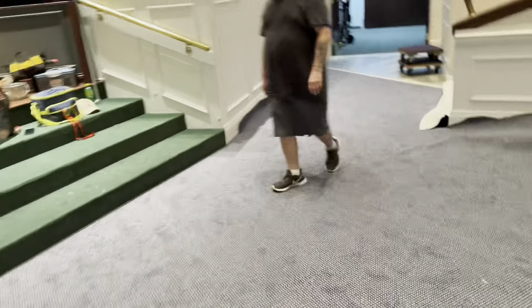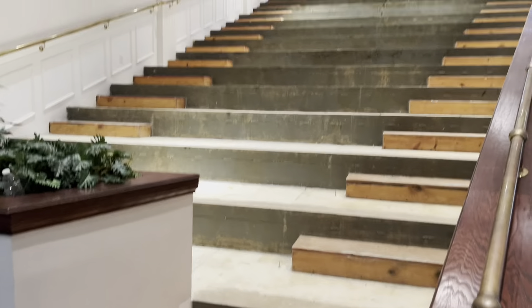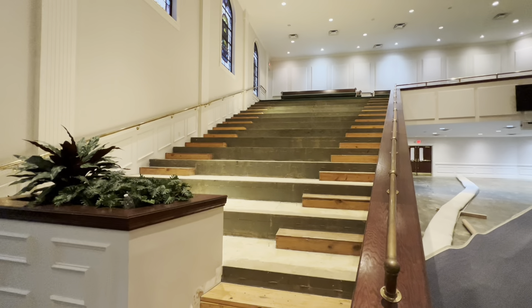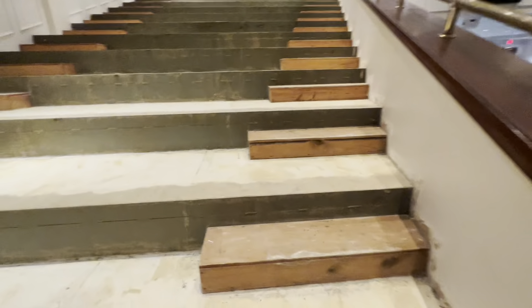This is not all we got to accomplish today, though. Right here - we got every bit of this. All of these are completely stripped now and ready for carpet. Just got to be vacuumed up. We got all the carpet off of them.